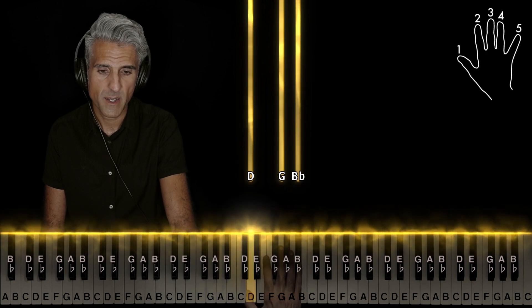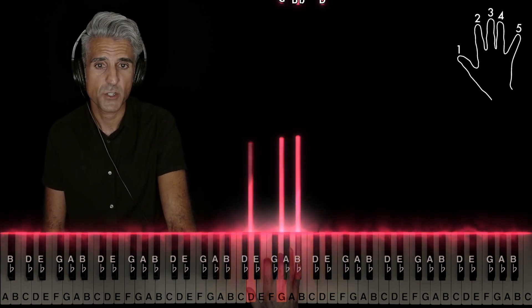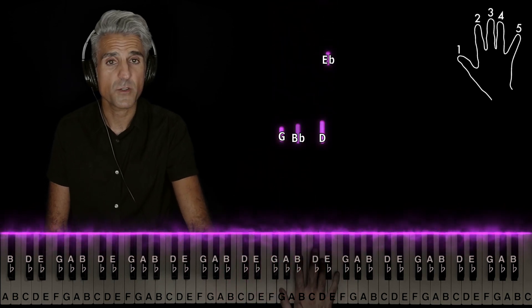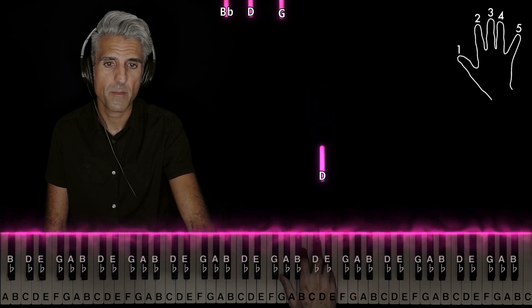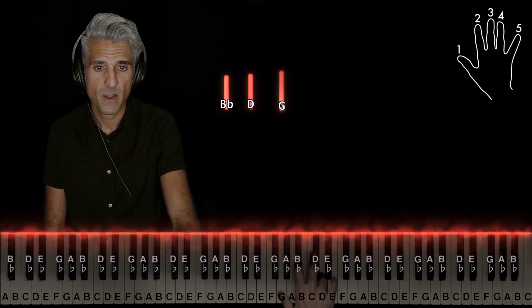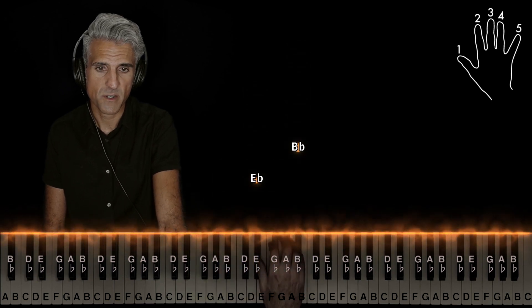1 on D, and then with fingers 1, 3, and 5 you'll play this G minor second inversion. Jump up with 1, 2, and 4 — G minor again. 5 on Eb, back to D, G minor first inversion again. You've already seen all this.